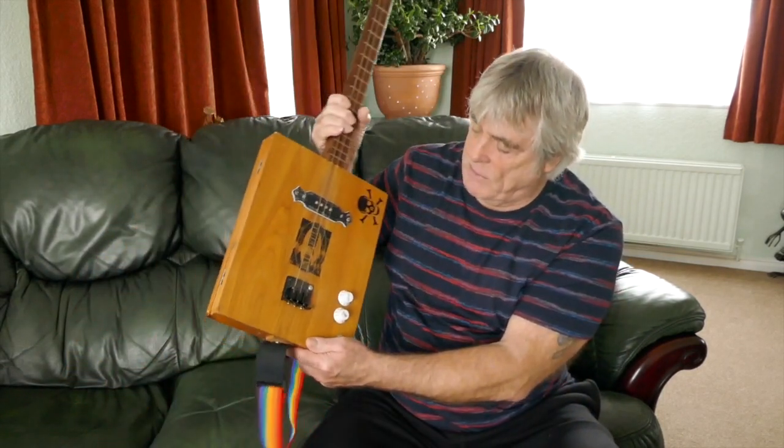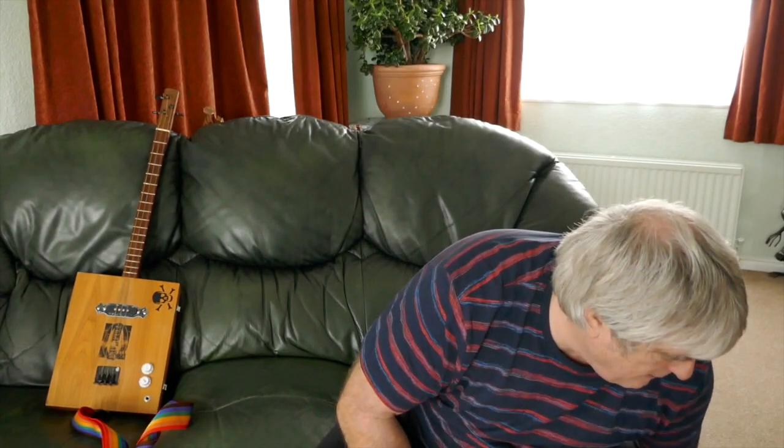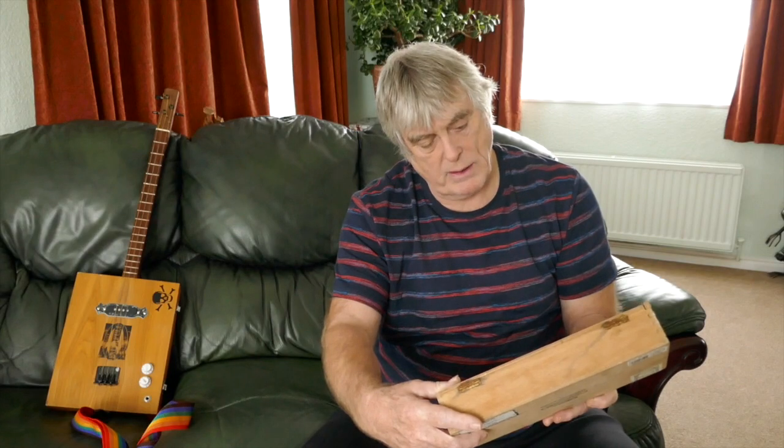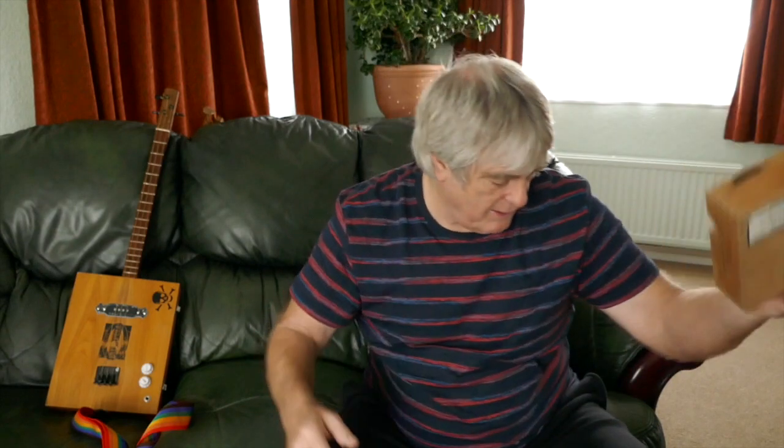Not all of mine are actually cigar boxes - this one's an old artist's paint box. Cigar boxes are getting quite difficult to get hold of, and when they do come up people are charging a lot because they've cottoned on that we're making guitars out of them. So I go around car boots, jumble sales, anything I can find. This is a Monte Cristo Cuban cigar box I found at a car boot - I picked it up for about 50p.